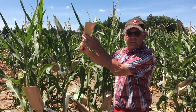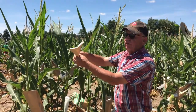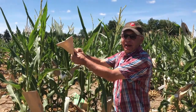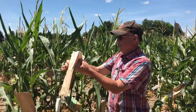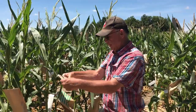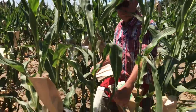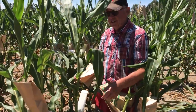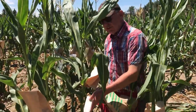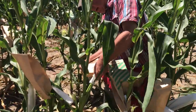So what we're going to do is we're going to take the tassel bag off and collect the pollen. Give it a couple of yanks like this — now I've got the pollen in this bag. The trick is to be fast so that the silk does not get exposed to the open air and no other pollen can get there.